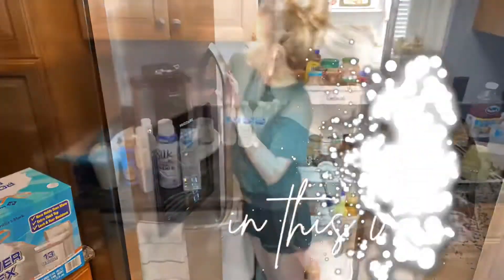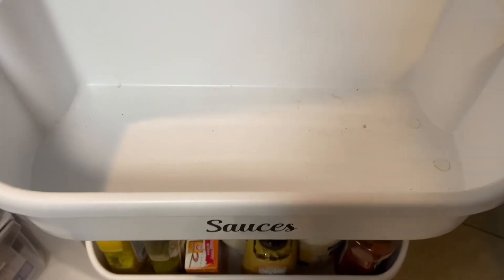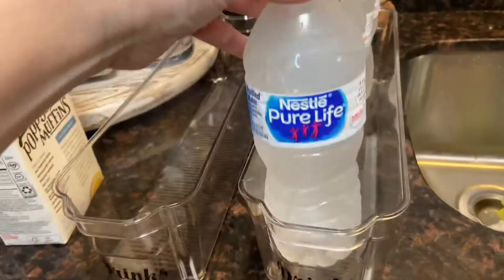Hey everyone, it's Heidi here. In today's video, I'm going to be cleaning out my fridge. We're going to go ahead and do a deep clean, reorganize it a little bit, and restock it.